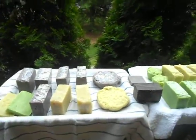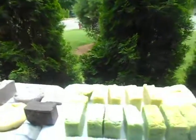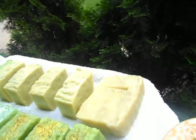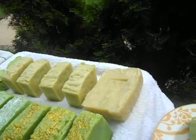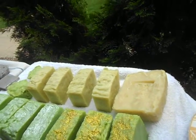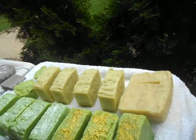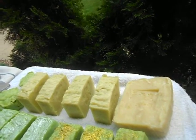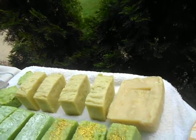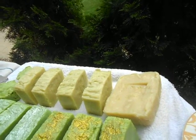Each of these bars is a little different. The creamy color bars right here are baby soap — no colorant, no fragrances, because babies have sensitive skin. And I believe there's cocoa butter in there. It provides a great lather and it keeps the bars hard.